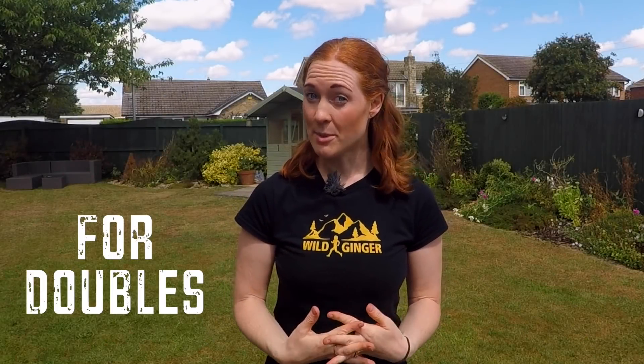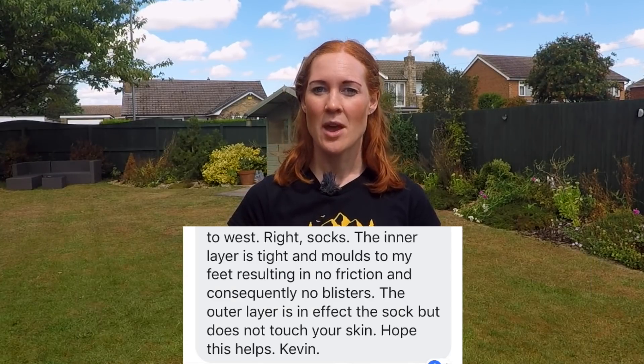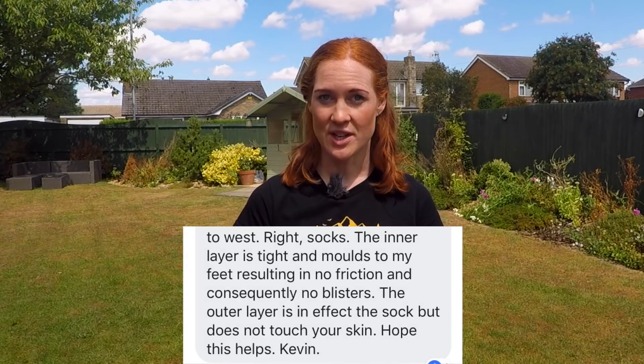The runners who prefer double layer socks say they're more comfortable than single layer socks, that they wick moisture very well and give them less chance of hot spots. With the right fit, they describe the inner layer as snug and moulding to the foot, which reduces friction and eliminates blisters. One runner even described himself as a martyr to blisters before he discovered double layer socks. Another described them as miracle blister prevention socks. Others like to wear double layer socks in the winter to help keep their feet warmer.